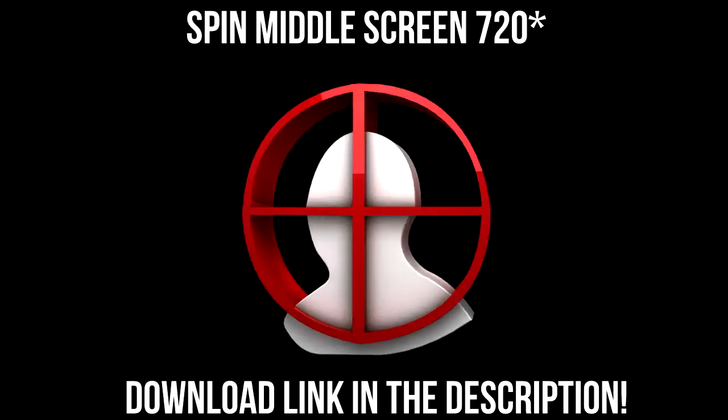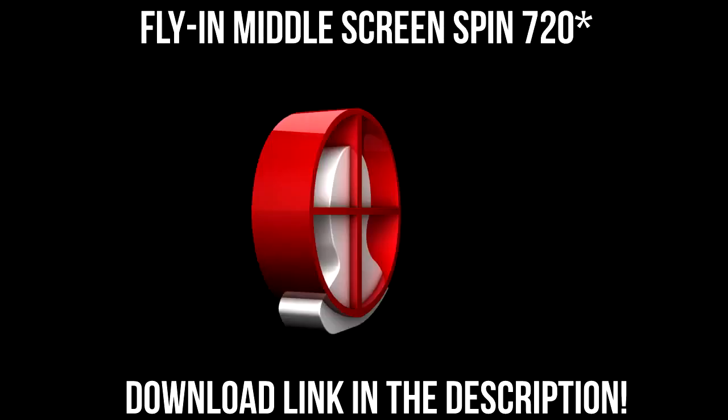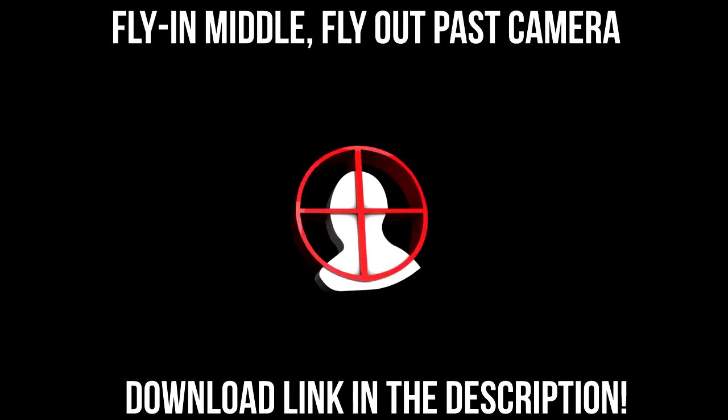Hello guys, your LibsHD here, or Billy, and today I have a 3D headshot pack thing that I decided to make as I was looking for these before and I couldn't really find anywhere to get them from, so I thought I'd make one myself for those of you who would want them too.